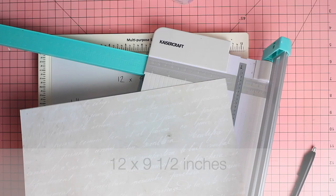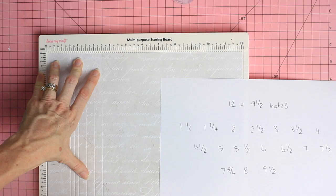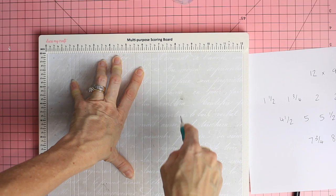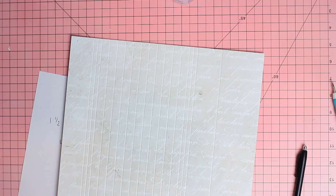The next step is to cut a piece of paper at 12 by 9.5 inches — this is the piece for the spine board. We're going to score at 1.5 inches, 1.75, 2, 2.5, 3, 3.5, 4, 4.5, 5, 5.5, 6, 6.5, 7, 7.5, 7.75, 8, and 9.5 inches.